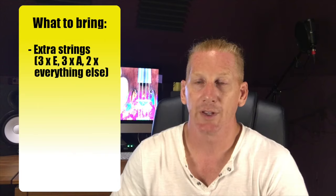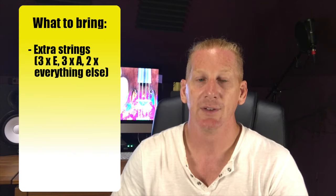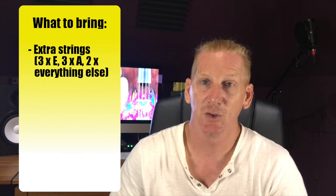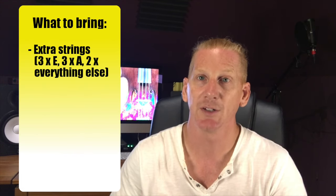You want to make sure you can change a string in about two minutes. If you can't do that, practice a little bit — songs tend to run about three to five minutes. If you break a string, you can finish that song, let your band leader know, sit one out to change a string. They can pick a song they can do without you, giving you about a minute to get to your case, two minutes to change and tune, and then you're right back at it.